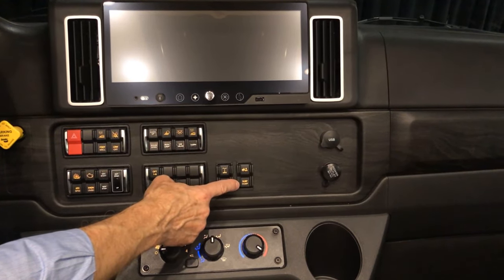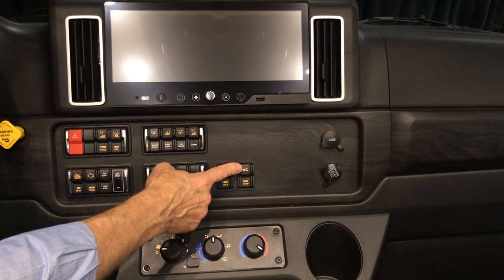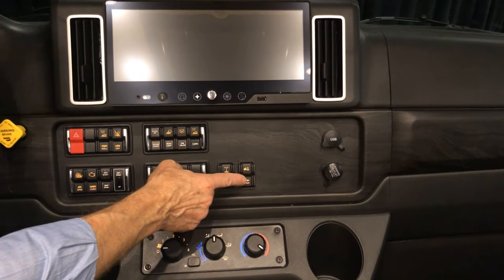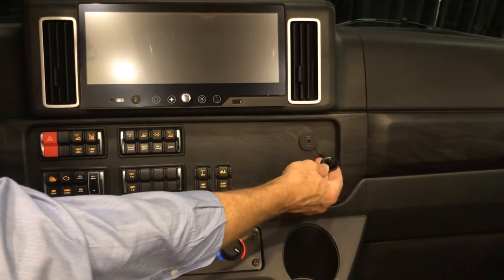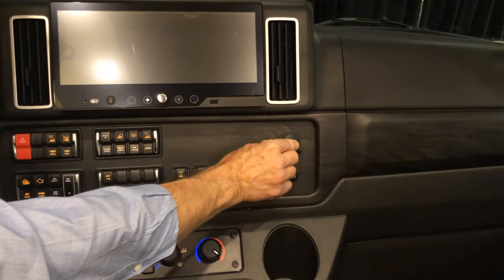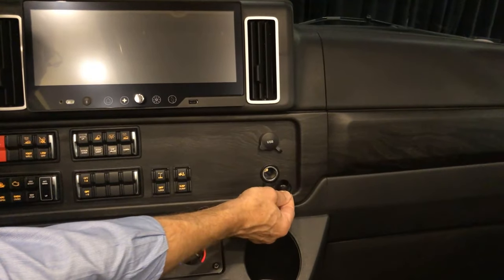This suspension dump: we can dump our air here — we won't press that one because we don't want to dump our air right now. We have a USB charger here and another one here for 12-volt charging.